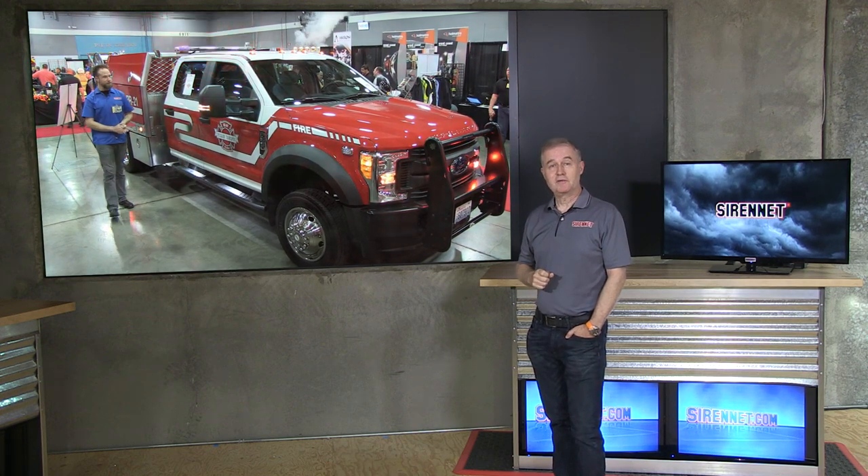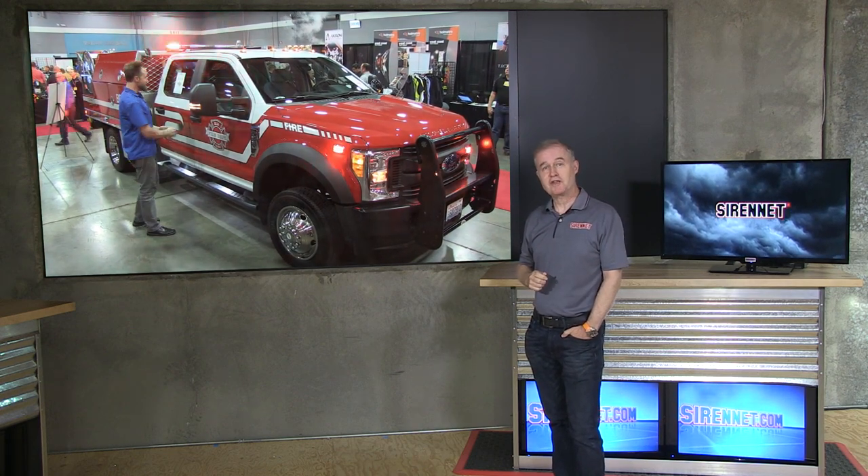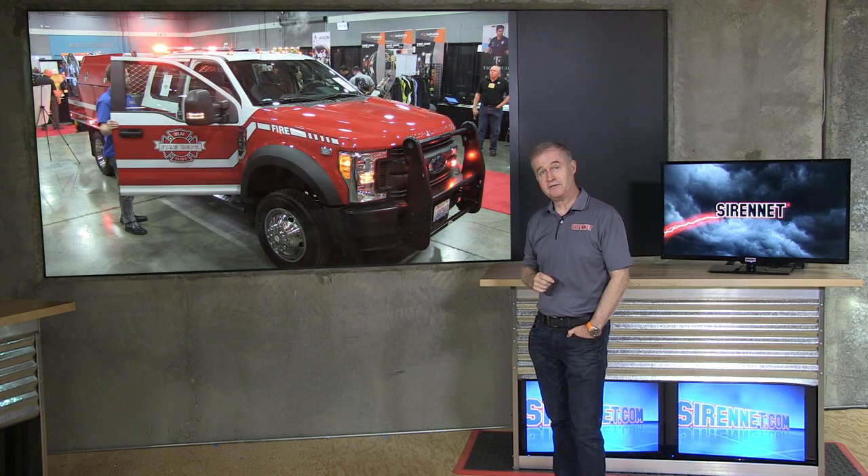Wow, one heck of a brush truck, that's for sure. I'm sure there's going to be a very happy customer in the Pacific Northwest when they get their hands on that beast. Well, Chris has enjoyed himself, and I have immensely too — hopefully you as well. You've been watching SciNet Television, and you have a great day.